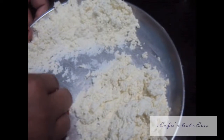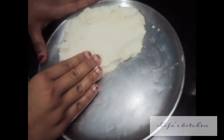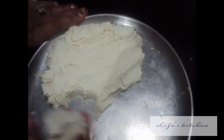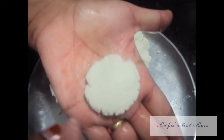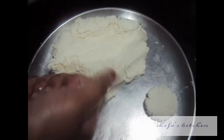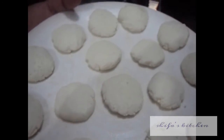Do this kneading procedure at least 10 times. Our paneer or chenna is done. Now we will make small dumplings out of it. Our rasmalai dumpling is ready.